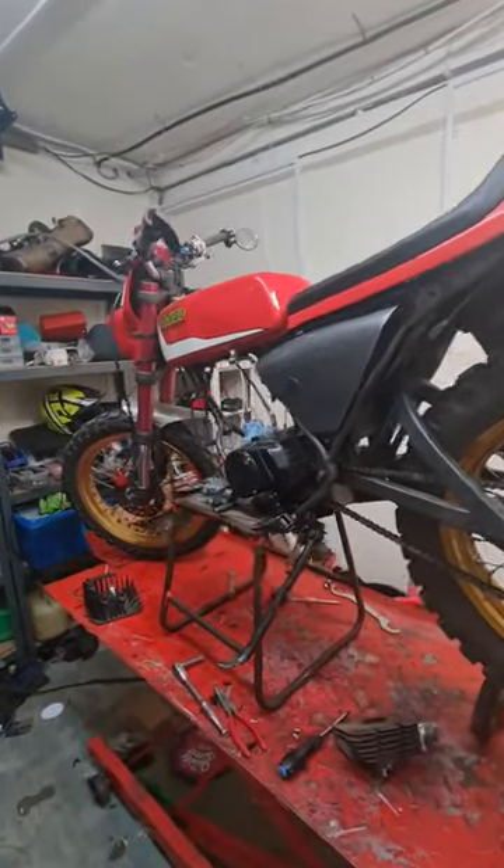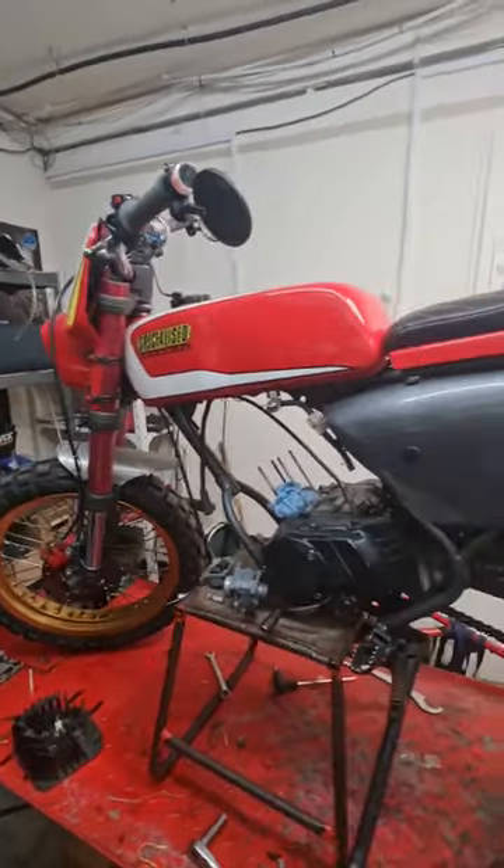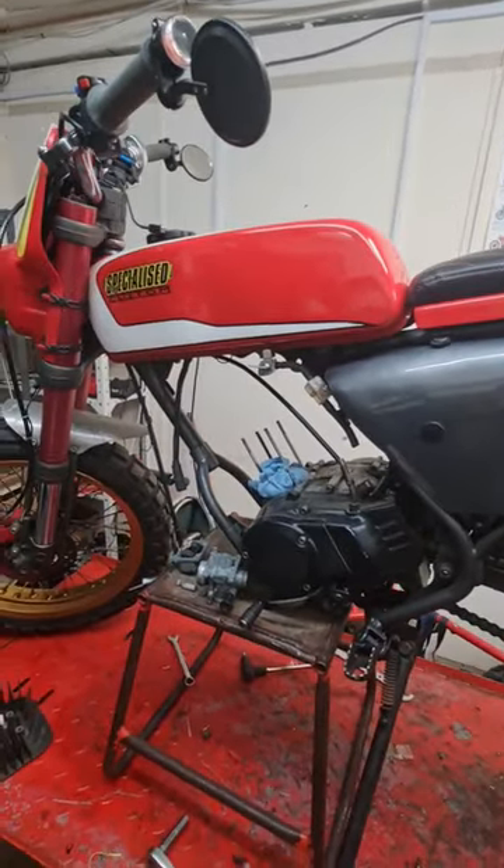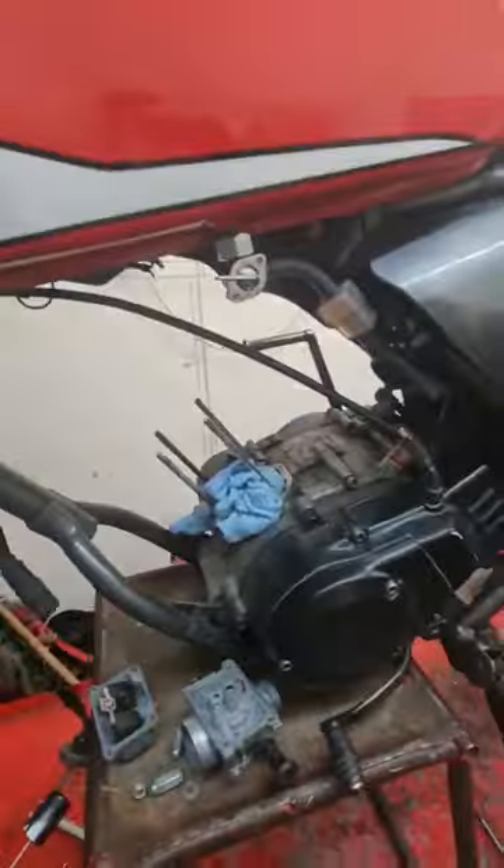For anybody who's following the channel and who's up to date on it, this is the second bike that we're going to be taking to Scotland. As you can see, we've got the barrel and pistons off of it, because it's had a bit of a rattle.